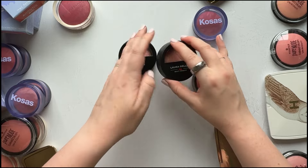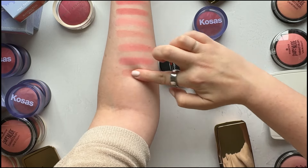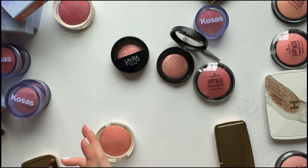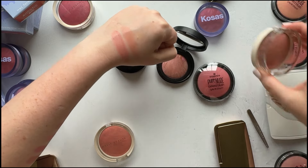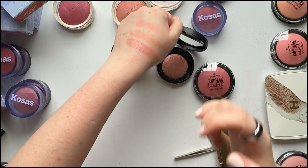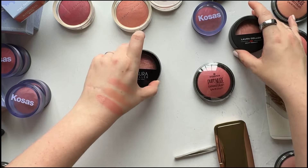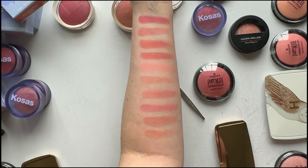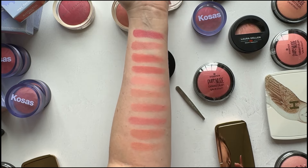I have a couple of Laura Geller blushes that I pulled out. This is Pink Buttercream — I don't think this is going to work. That one might actually be closer to Paradise or Daydream — a little bit darker than Paradise. And the other Laura Geller one is Tropic Hues — yeah, that one doesn't work either. I don't think I have anything super close, but if you do have any specific comparison requests, just let me know.